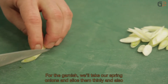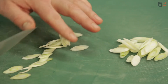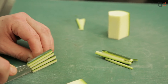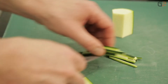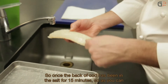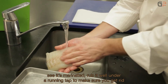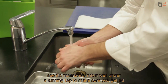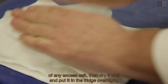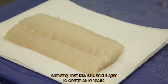For the garnish, we have small cébète onions which we'll cut en sifflet, and small zucchini sticks — we'll use only the green part. For the dos de cabillaud, it has now been in the salt cure for a quarter of an hour; we can see it is marinated. Simply rub it well under water to remove the excess salt, then pat dry. After that, we put it in the fridge overnight. The salt and sugar will continue to act on the fish fillet.